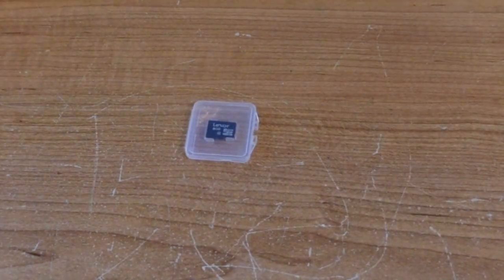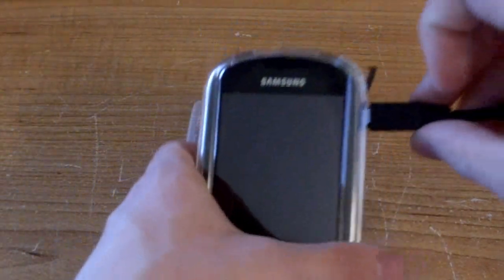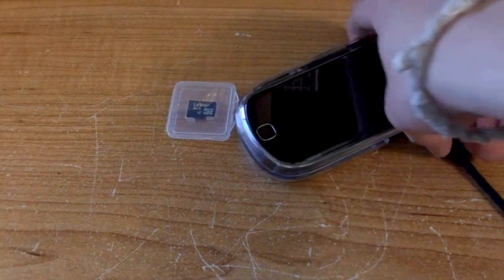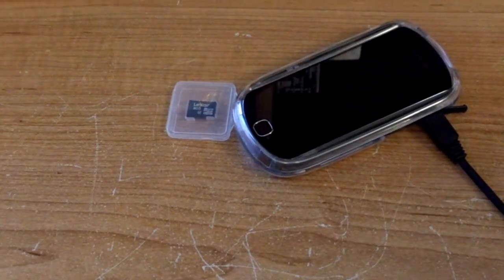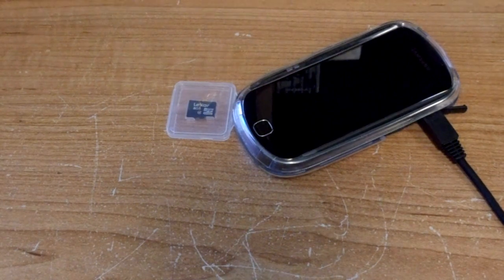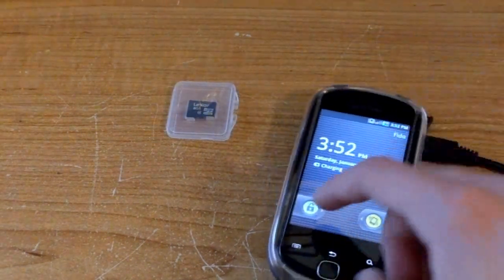Let's get started. What you want to do is plug the USB cable for your device into it with the current SD card in there, or if you have an SD card reader that works fine. My desktop doesn't, so you want to plug it in and it buzzes saying that it's plugged in and charging.